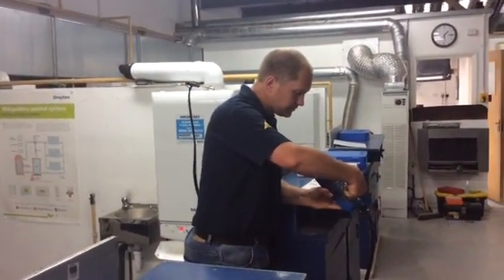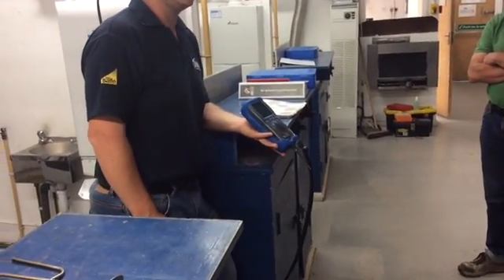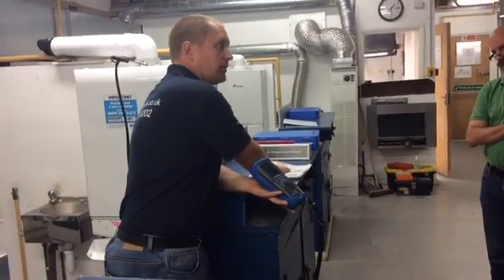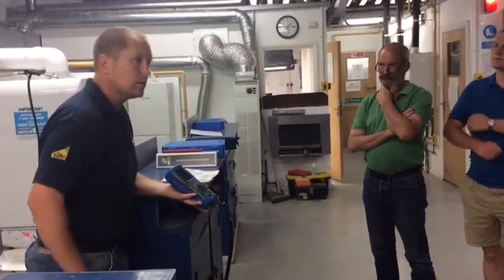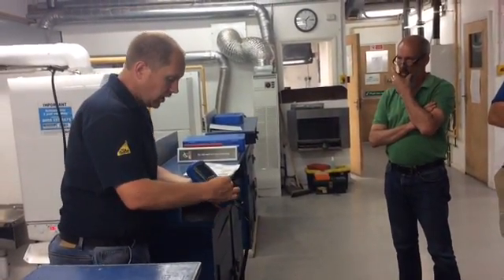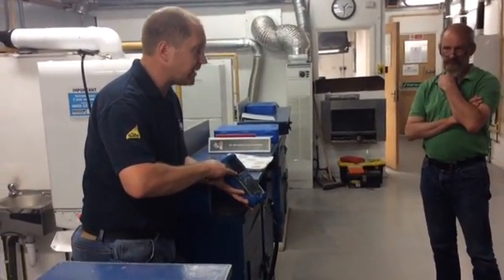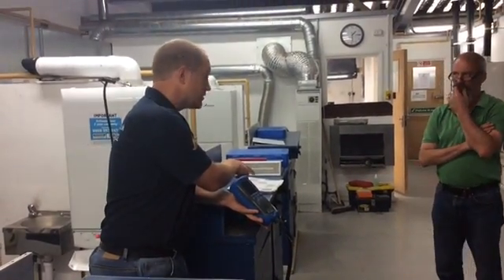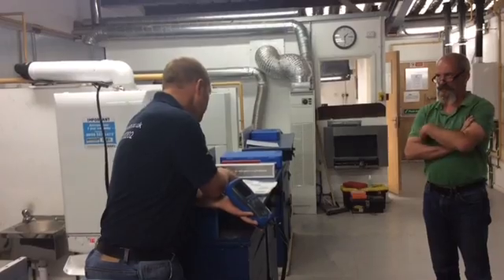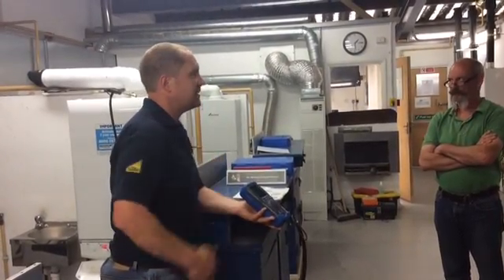I can pop it onto O2 — I've got 20.9% there. As it says in our chart and our technical bulletin, I must have at least 20.6%, so I'm happy with that. I'm going to pop it back to ratio and read if I've got any CO2 within the incoming air. I shouldn't have any more than 0.2%. I've got zero, so I'm happy with the integrity of the flue.